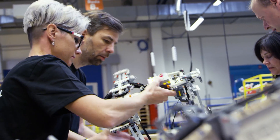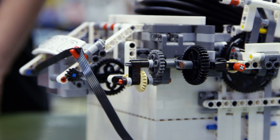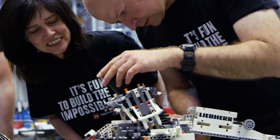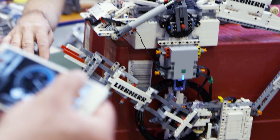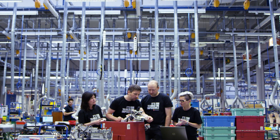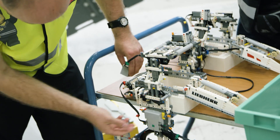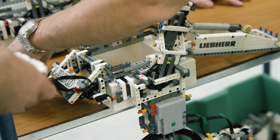Several prototypes were tested and discarded before the design was chosen. They were now convinced they had a workable solution to both the mechanics and the enhanced Bluetooth connector hubs. They returned to Colmar to put their theories to the test in an R9800 simulator and to iron out any last-minute flaws.